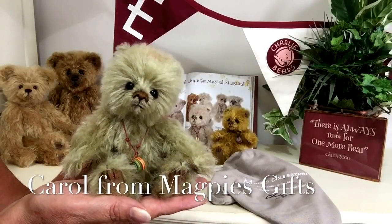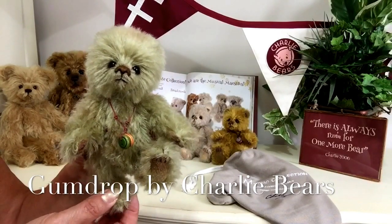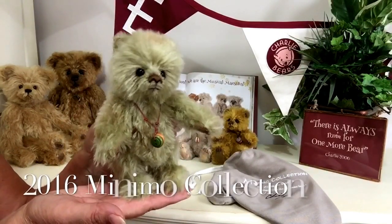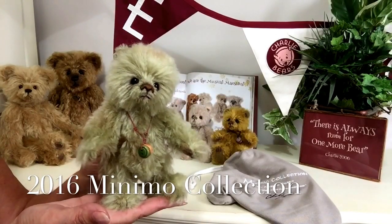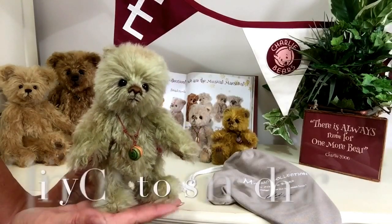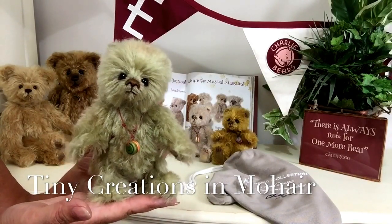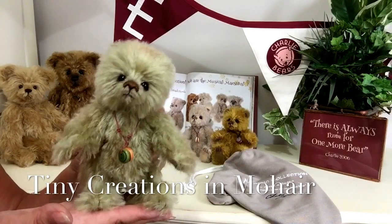Hello everybody, it's Carol here from Magpies Gifts and this is Gumdrop. Gumdrop is part of the 2016 Charlie Bear collection and within that collection there's another collection known as the Minimo's. The Minimo's are tiny little bears and characters that have been created by Charlie Bears, and the reason they're Minimo's is because they are mini mohairs.